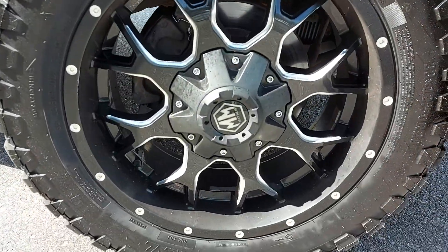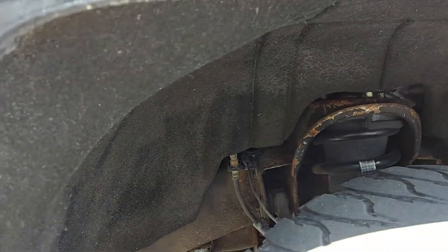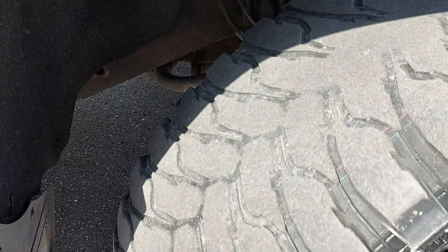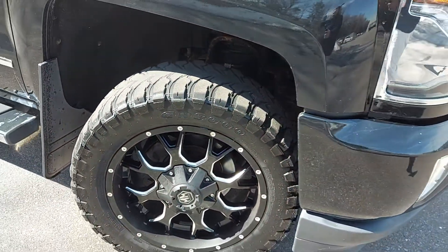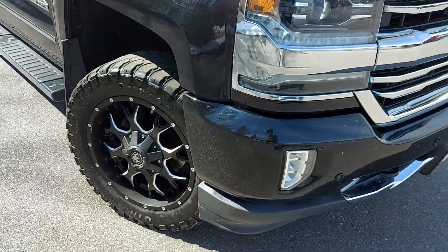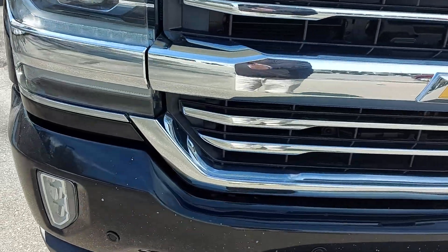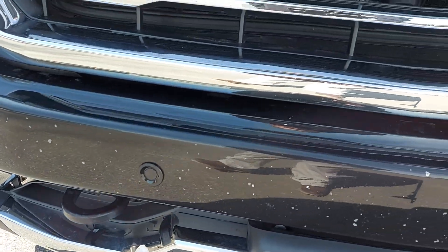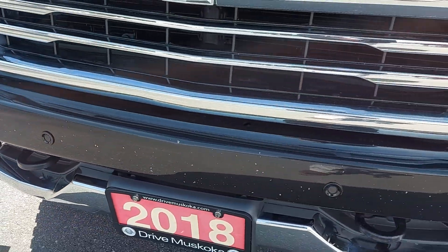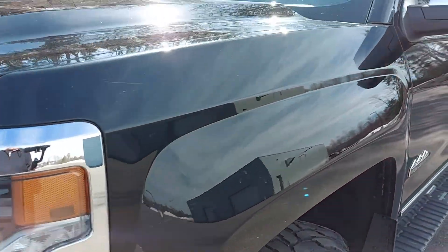Probably going to have to put some new rubber on those — a little bare right there. Front grille and hood look to be in pretty good shape. Bumper's got a little bit of chipping on there from road grime.